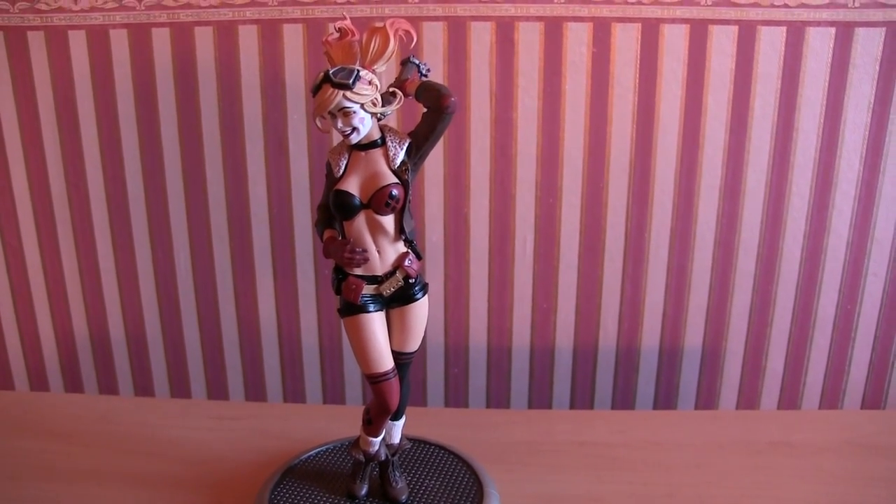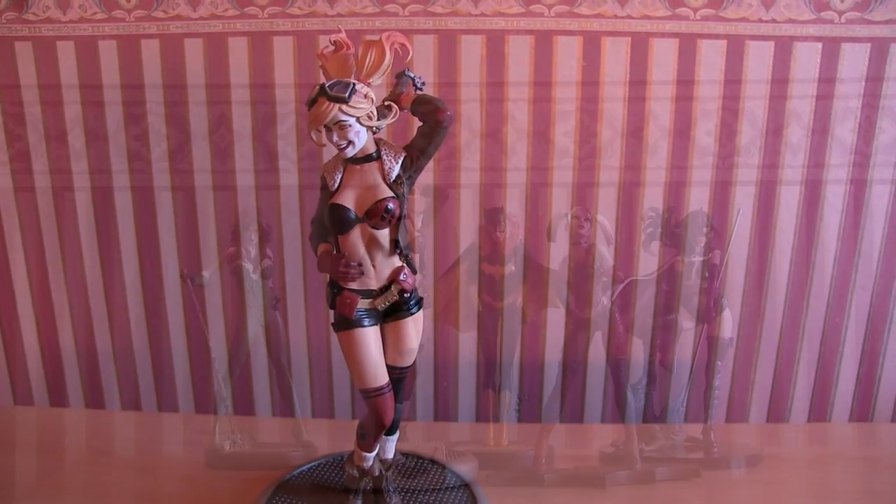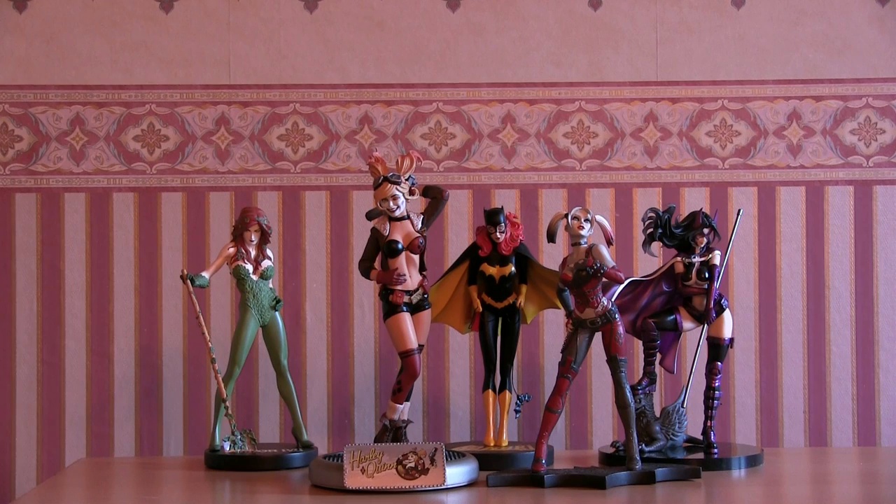I really like this model - don't know if it was worth 134 pounds, but I'm not sorry I've got it. So there's Harley with the rest of the girls. I think I prefer her to the Arkham City Harley, and she was slightly more expensive.